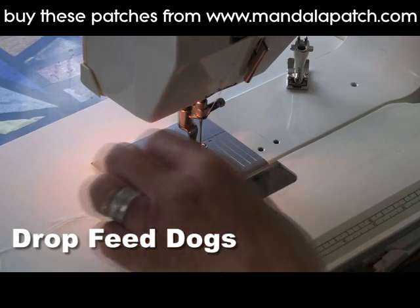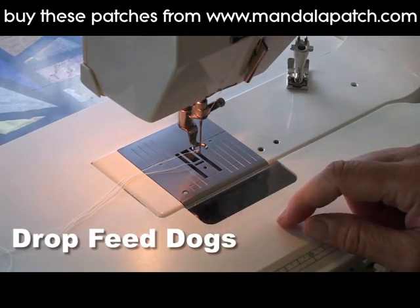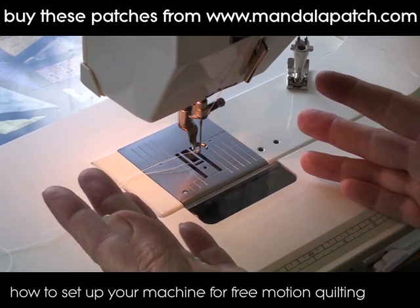You also need to drop the feed dogs on your machine. Now some machines are easier than others. Some machines have a little plate to cover them. If you can't drop them or cover them in any way, just set your stitch length to zero and that should get you through.